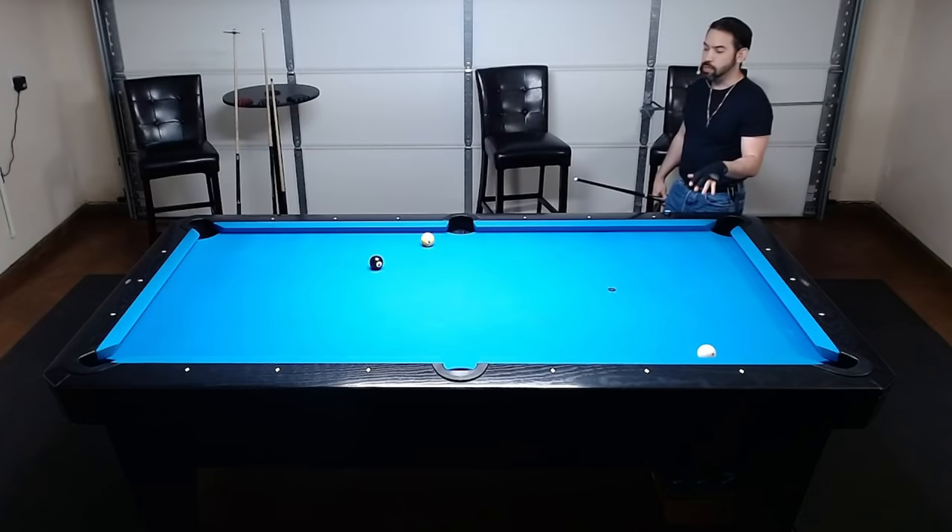To wrap things up, I'm going to demonstrate how you can use the same measuring system for a kick shot. I'm trying to kick the cue ball into the eight for the win. Using the cue ball, I draw a line straight through it to the opposite rail, then take the butt of my cue and bring it over to the eight ball. From the cue ball, I draw a line to the pocket opposite from where the eight ball is, see where these two lines cross, and draw a line straight to the rail — and that shows me where I need to kick the cue ball.